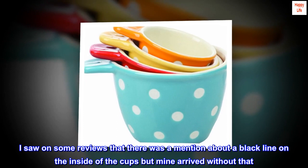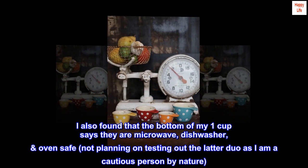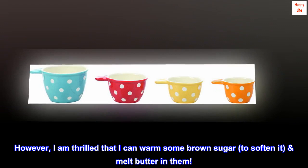"I also found that the bottom of my one-cup says they are microwave, dishwasher, and oven safe. Not planning on testing out the latter two as I am a cautious person by nature. However, I am thrilled that I can warm some brown sugar to soften it and melt butter in them."